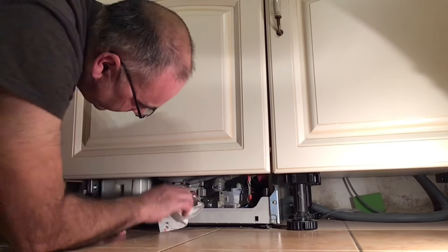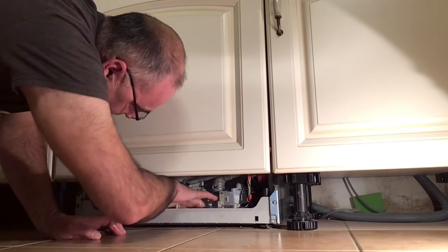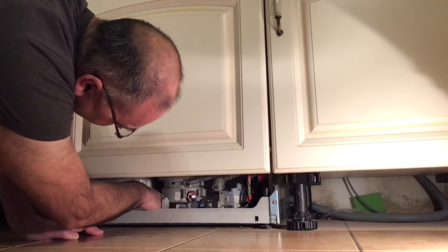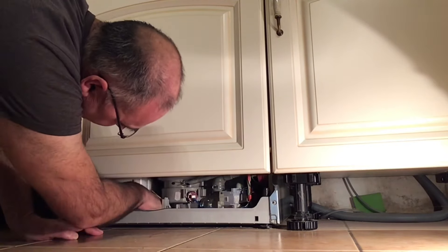Nun müsst ihr versuchen, mit Küchentüchern unten das Wasser aufzusaugen und ein bisschen trocken zu wischen. Seid ein bisschen vorsichtig, dass ihr keine Kabel abreißt. Es ist natürlich leichter so, als wenn man die ganze Maschine ausbauen müsste – man macht unten nur die Abdeckung ab und kann dort alles trocken wischen.